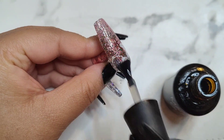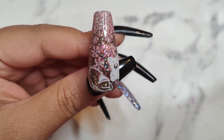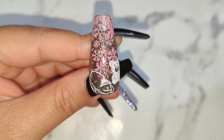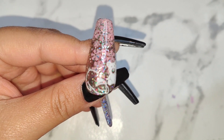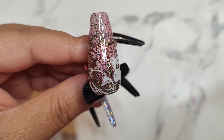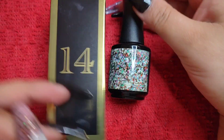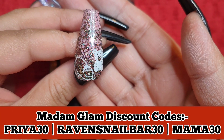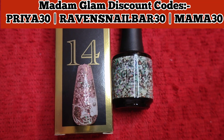I hope you enjoyed unboxing day 14 with me. This color is absolutely stunning — I love it. I'm using Madame Glam's top coat by the way. I think this is such a gorgeous glitter to add to the collection, and I'm in awe with everything that Madame Glam does. Thank you so much for another amazing gift, Madame Glam! See you tomorrow, my lovelies — I love you guys, bye!